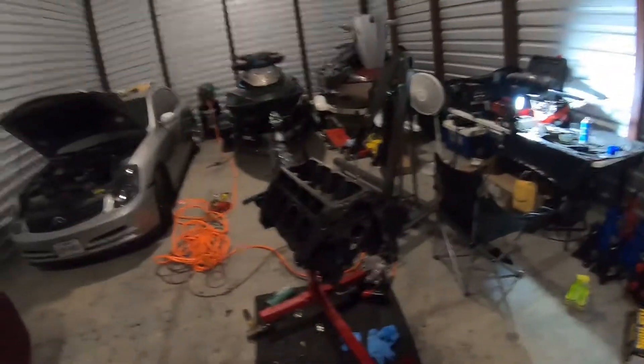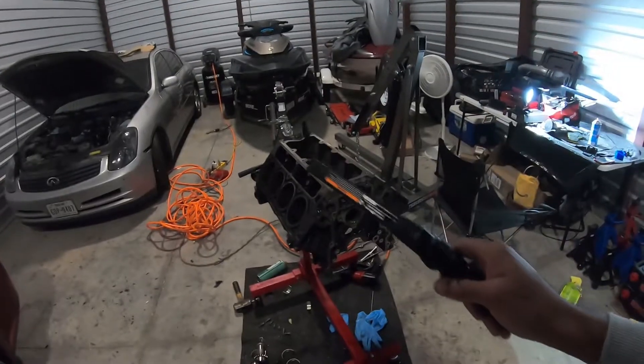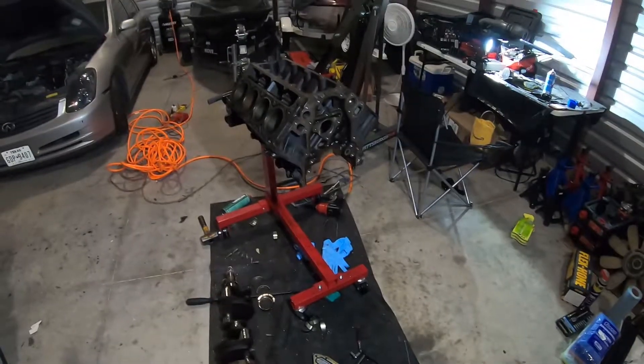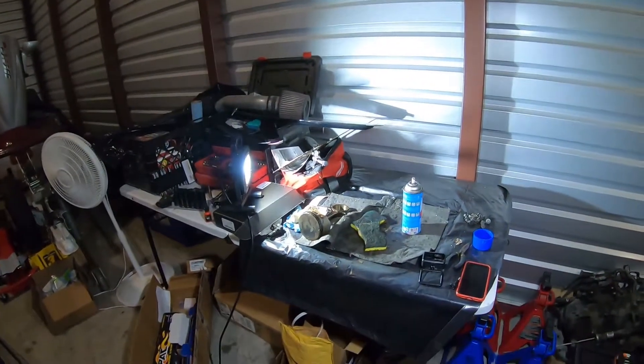A lot of people would say "well that's kind of a bad thing, you got ripped off," but in my case for what I'm trying to do, this might actually be a good thing in disguise. I do plan on boosting this motor and I wanted to rev it out higher — this being a 4.8 might actually be better for that. With the rotating assemblies in the 4.8s you can rev them out higher, and the flat top pistons are a little bit better for boost as well.